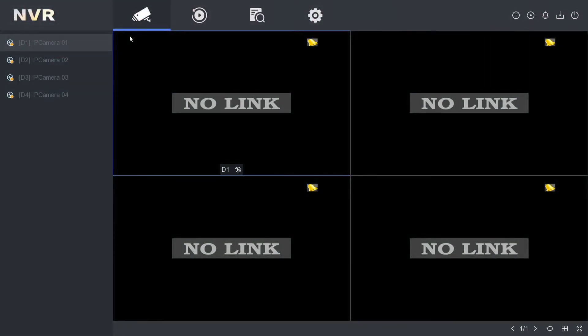Hey all, and welcome to another quick help video. We're on our four-channel Hikvision NVR and we're going to add an IP camera by plugging it into one of the PoE slots.